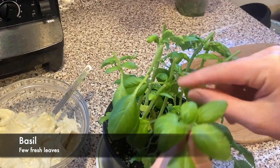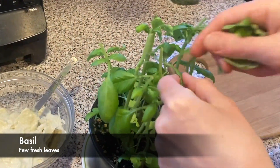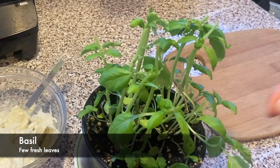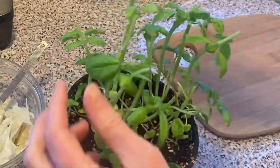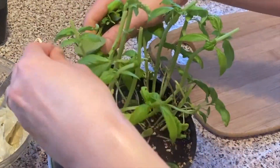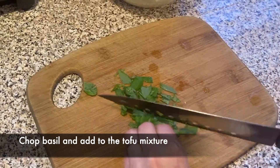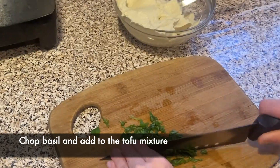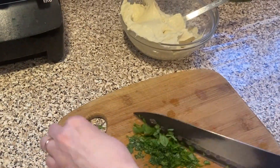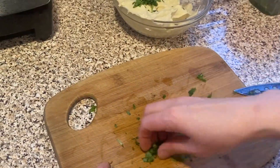Now we're ready to take some fresh basil leaves — just a few leaves. I don't use the stalks, just the leaves, because stalks are a bit harder to chew. We're just gonna roughly chop the basil leaves and then add them to the tofu mixture. Now we're gonna mix it up.